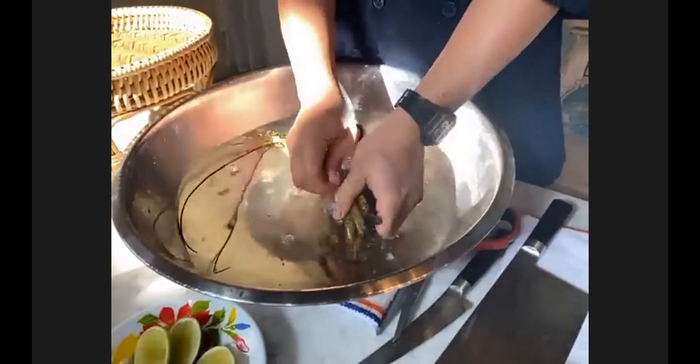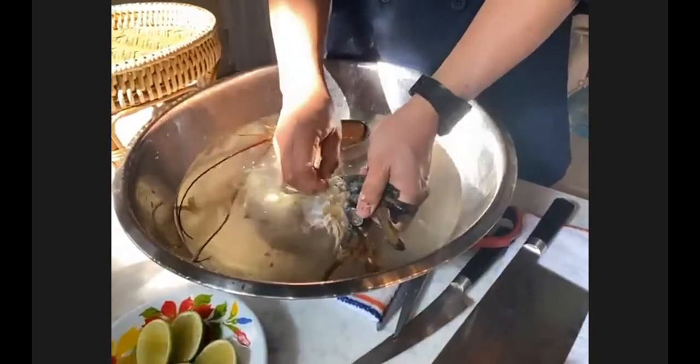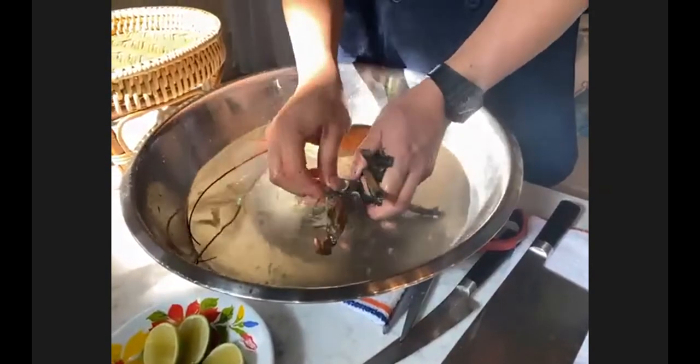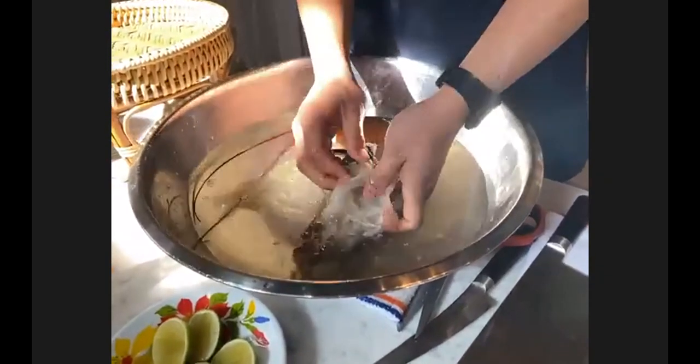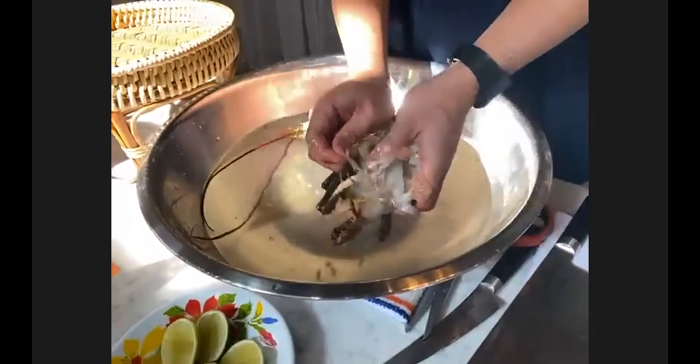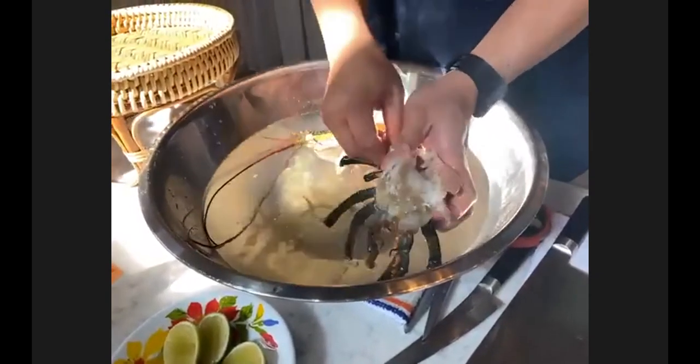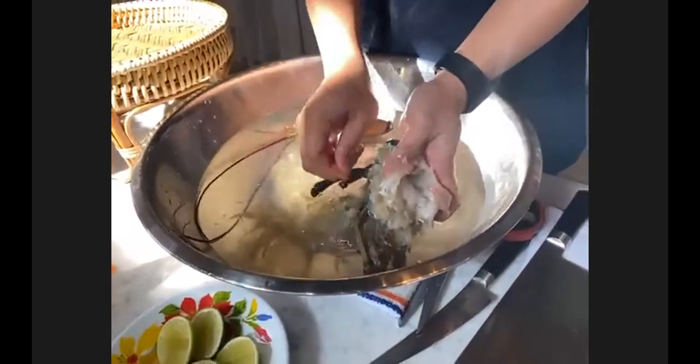The lobster adds elegance to it. Yes, it brings a really impressive presentation and the taste of the lobster makes the soup broth really lobster-y — and it's really good. I'm going to clean on the side.